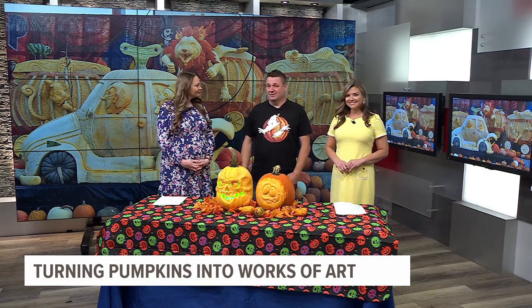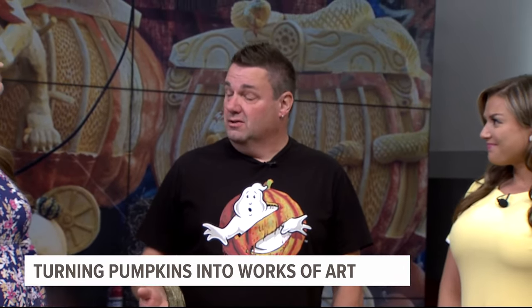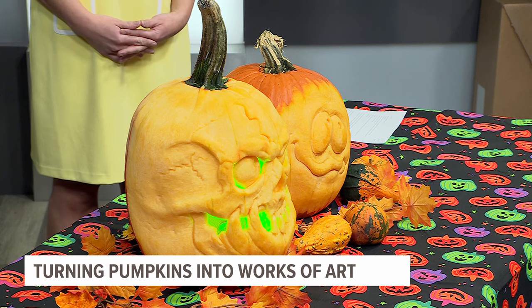I had seen pumpkin carving on television around 2009 and it was something completely new to me. I had airbrushed for years and done construction obviously, but sculpting was something outside of high school that I'd never done. So I bought some pumpkins and here we are today.